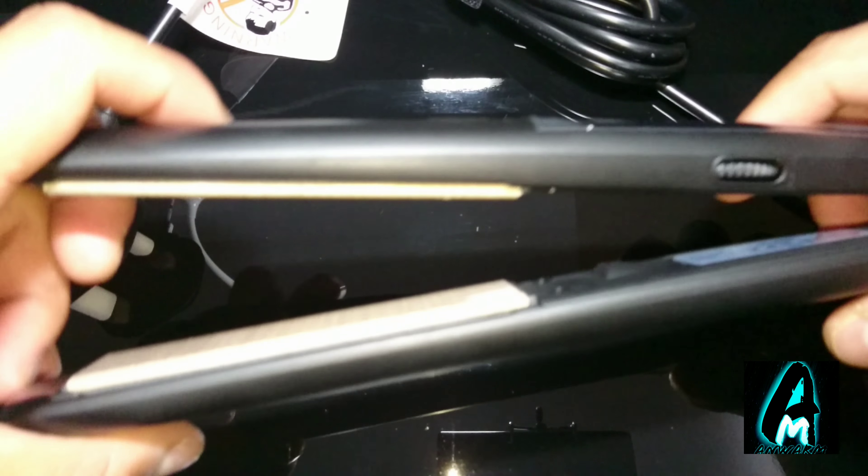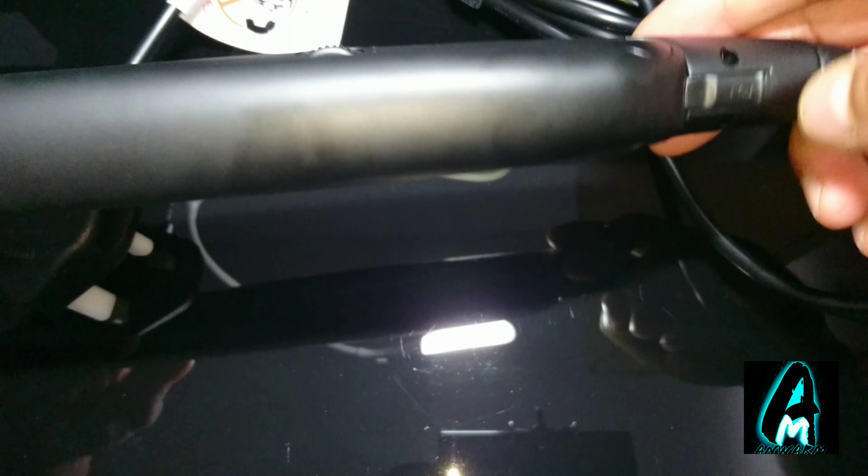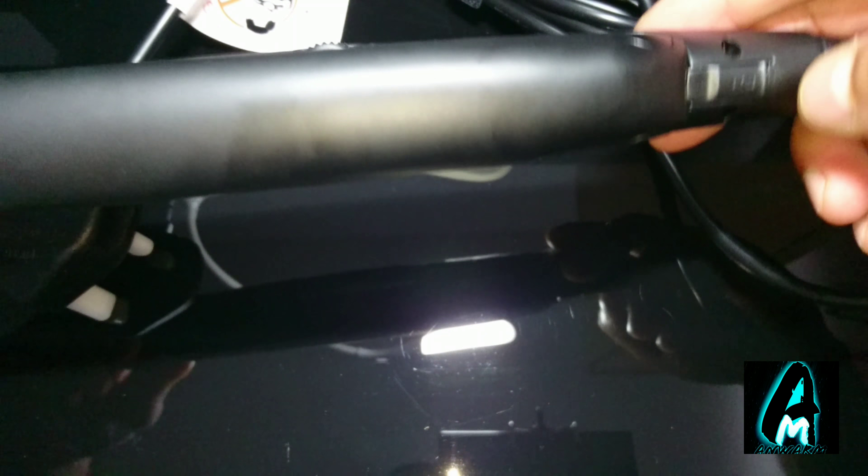Hello everyone. In this video I'll be reviewing this electronic product — it's called a Phoebe nano silk plate hair straightener. There's been no testing, but I'll be going through all the basic features that this product has.